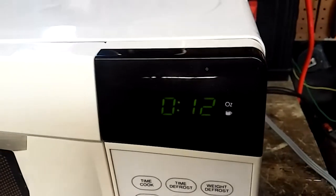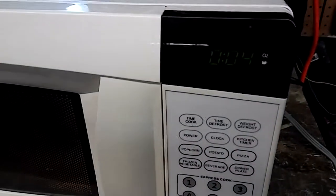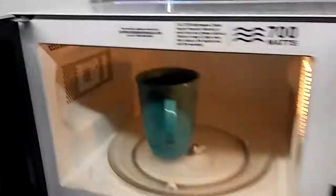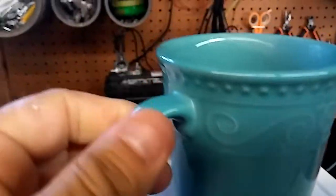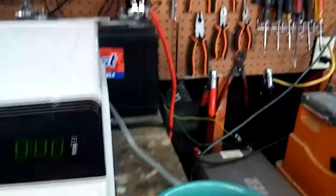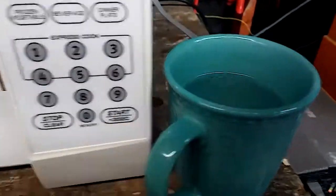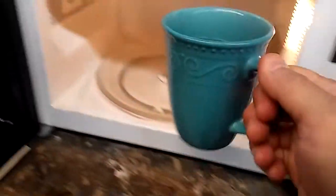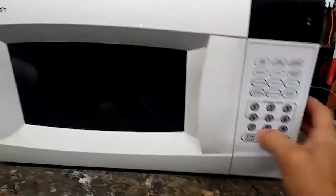We got it counting down. Trying to see if we got some steam — I don't want to stick my finger in it. It's hot, cut-through hot. I'm not sure it boiled though, so let's put it back in for one more minute and then I'll stop.